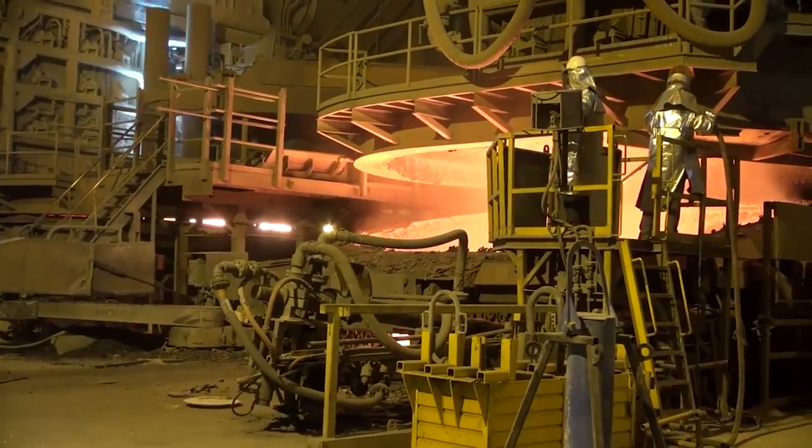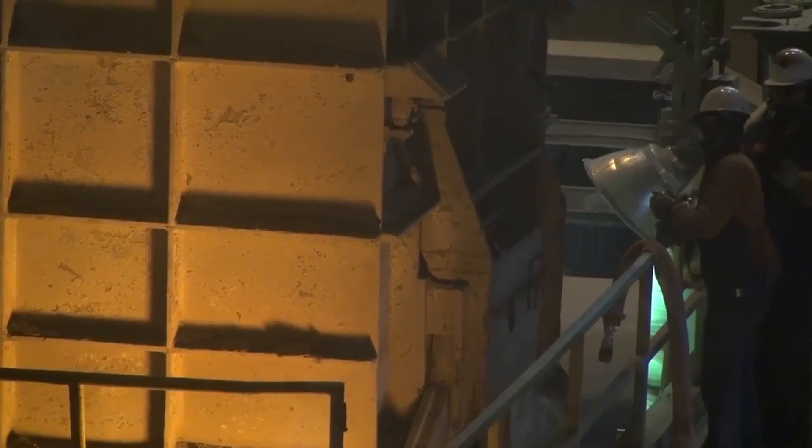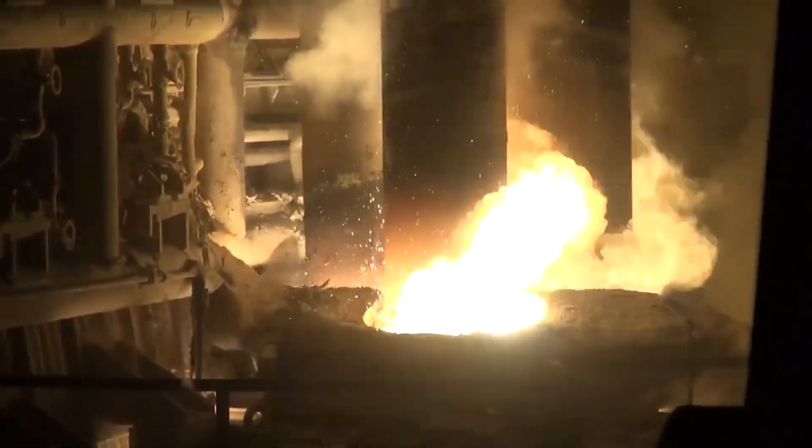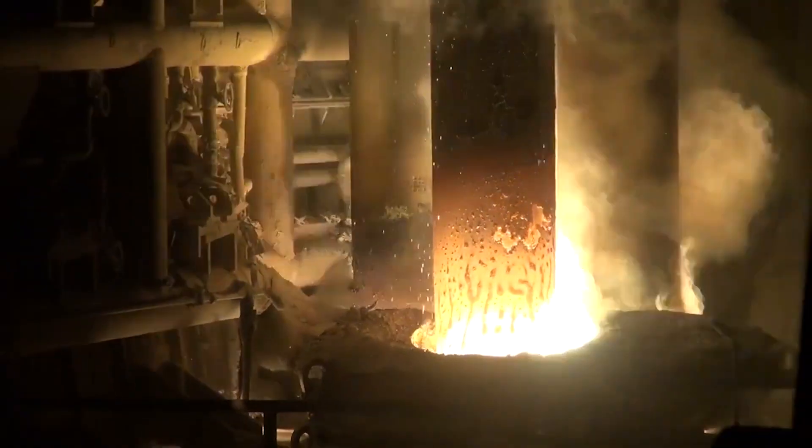Handling electrodes can also pose a severe hazard, exposing workers to electric shock, burns, explosions, and injuries resulting just from maneuvering these massive columns. But what if I told you you could improve safety and efficiency without ever going near them?